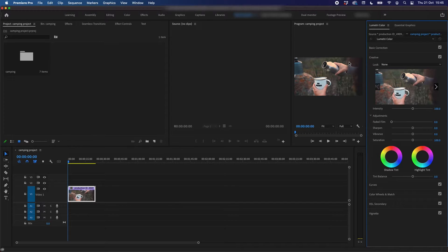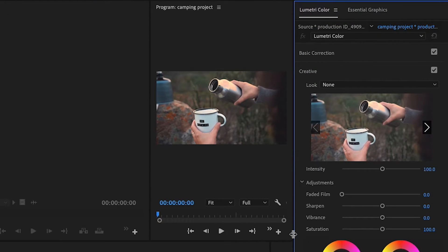Now to make your clip black and white using this method, all you need to do is go into the Creative tab, click on Adjustments and bring that saturation all the way down. It also works if you bring vibrance down, but I always tend to use saturation.